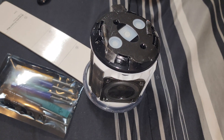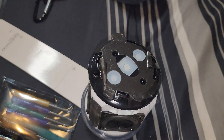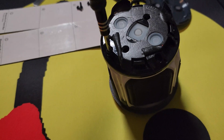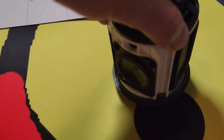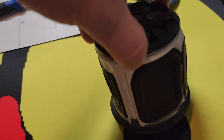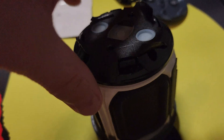We'll work on this guy here, so we're gonna attack these four screws. Once you get that last screw out, you're gonna be able to separate this top piece that has the printed circuit board on it.